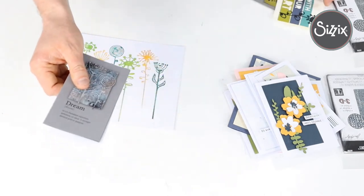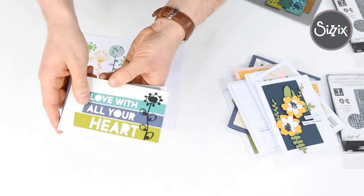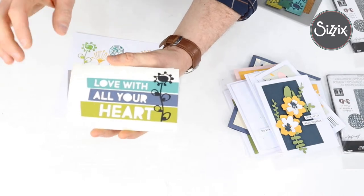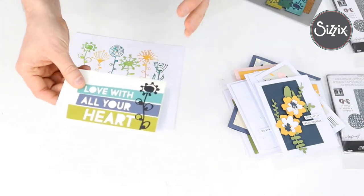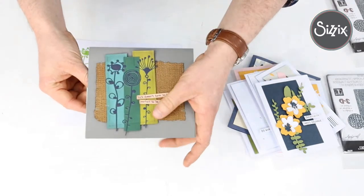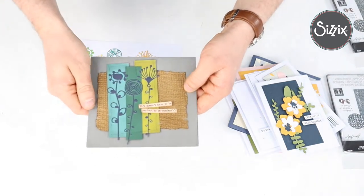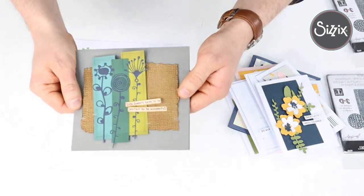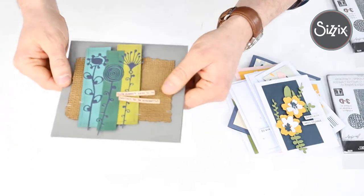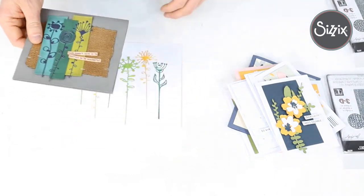Here's a lovely bold poppy card — again bringing in those sentiment sets, which you're going to use time and time again. Notice this lovely embossing folder in the background that we'll mention later. This one even has stitching around the outside, and these florals just lend themselves to it perfectly. That is Artsy Stems.